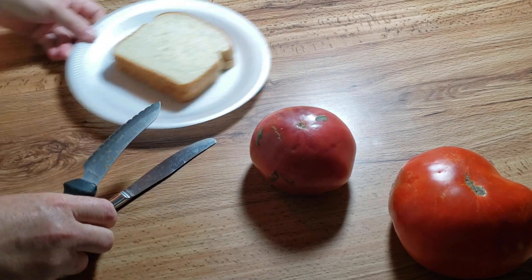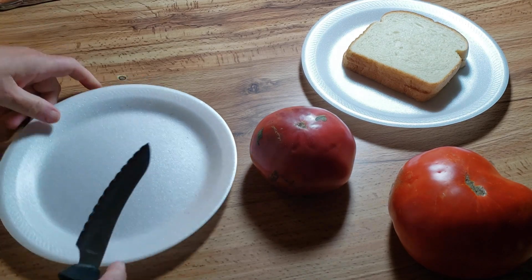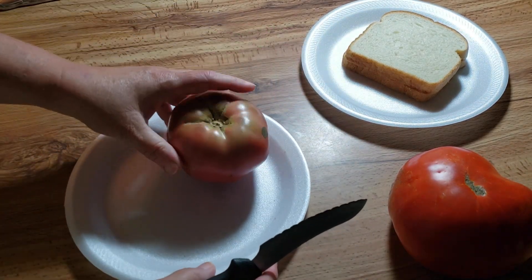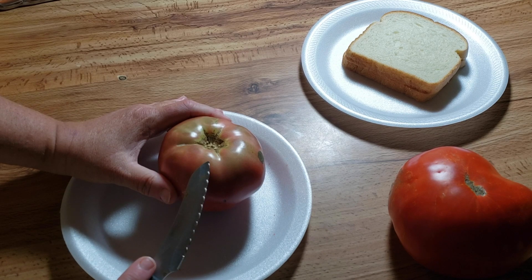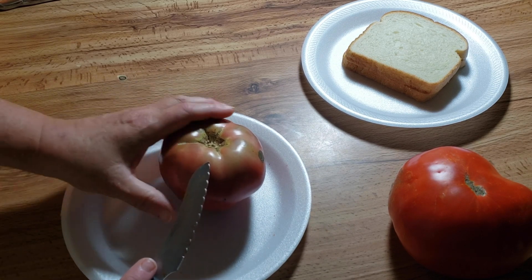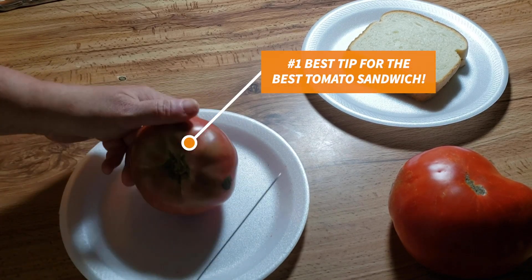A lot of people think, what's the big deal — it's just a tomato sandwich. Well let me show you a secret. Being from the deep south, one of the things I was taught at a very early age was that when you make a tomato sandwich, always peel the tomato. If you haven't ever tried it like that, please give it a try.